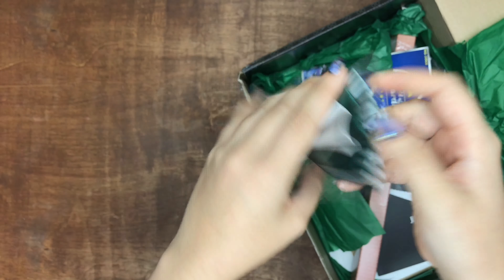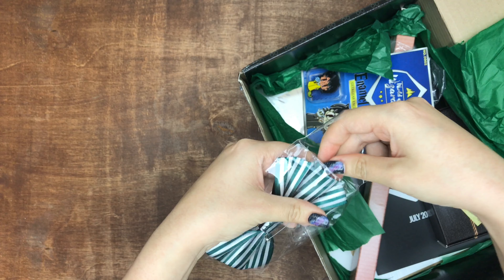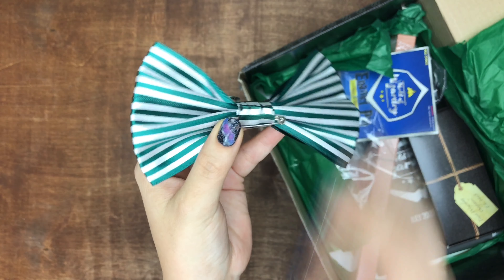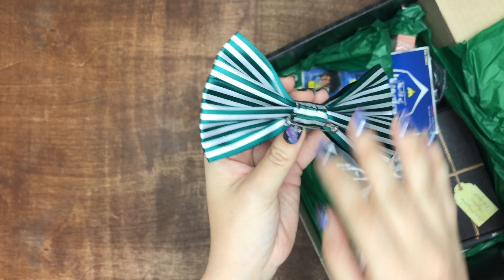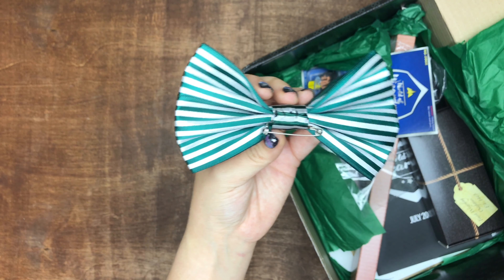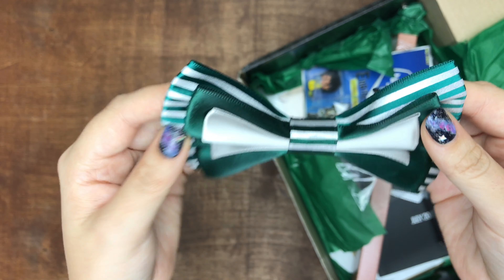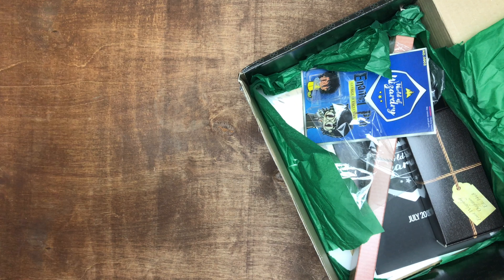A bow! I love bows — if you know me, you know I'm obsessed with bows. This is meant to be one of those bow ties, but I think I'm going to take it off and turn it into a hair bow because I'm obsessed with hair bows. This is a Slytherin one. I like it. I love bows, so I'm a fan.